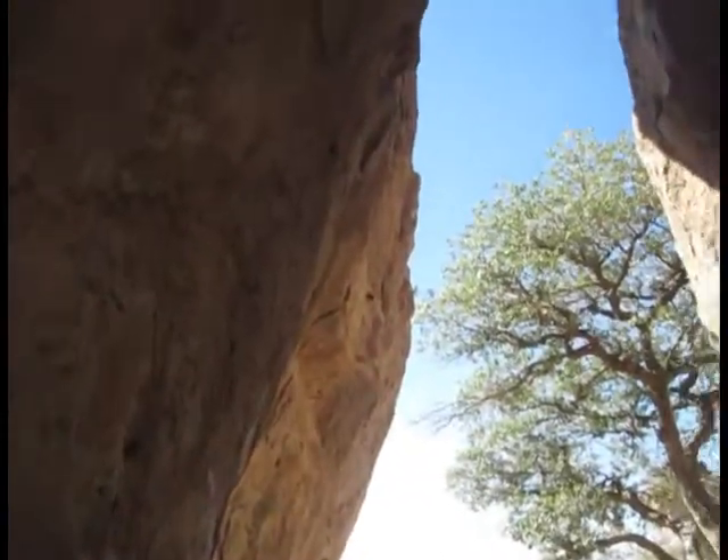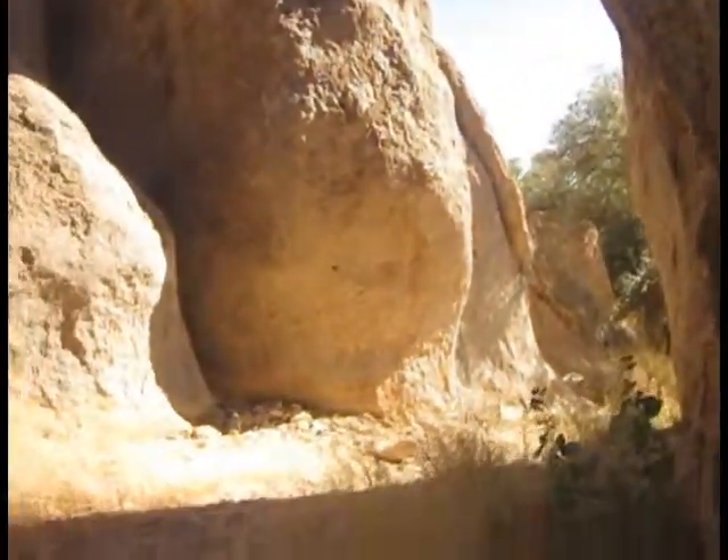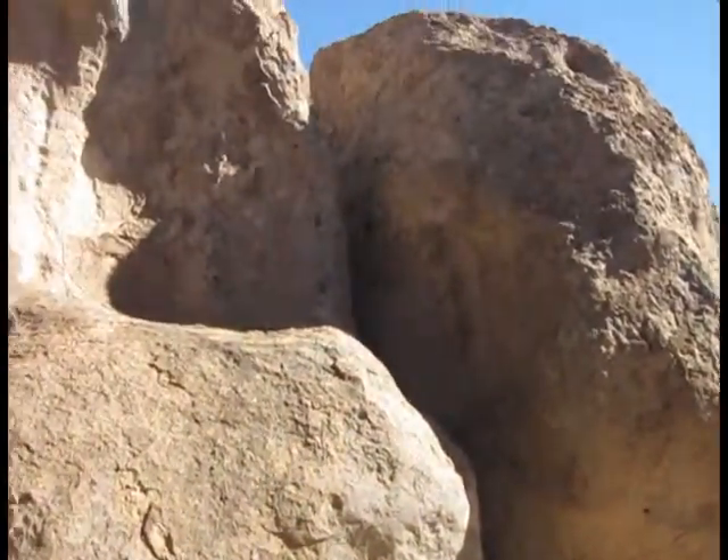This is one of the rooms inside of the City of Rocks, if you can call it that. It's a structure.